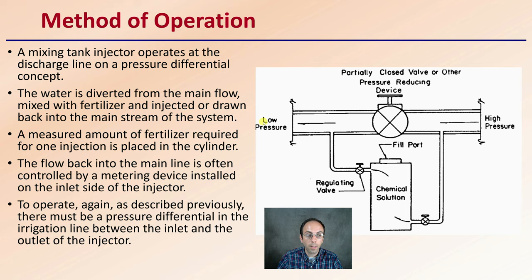A measured amount of fertilizer required for one injection is placed into the cylinder. The flow back into the mainline is often controlled by a metering device installed at the inlet side of the injector.